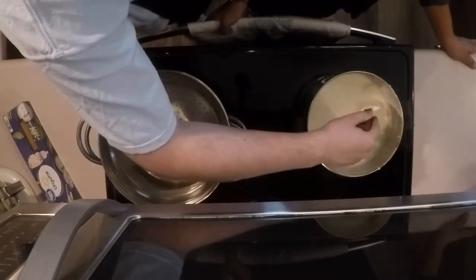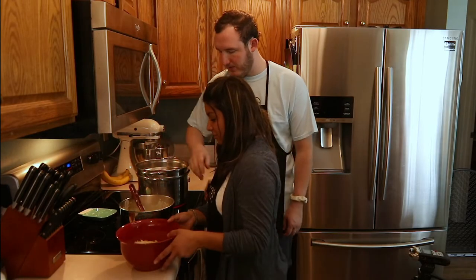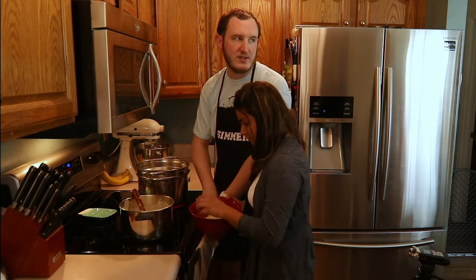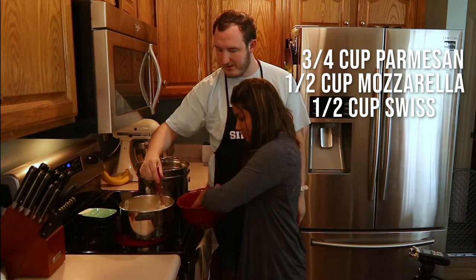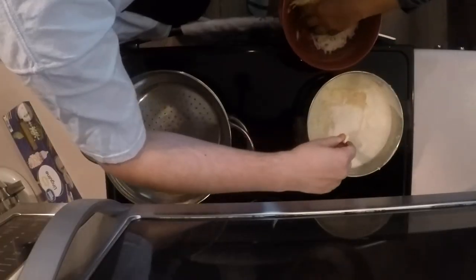Alright, I think we're ready to add in the cheese. So we've got Swiss cheese, Parmesan cheese, and mozzarella cheese — I don't remember the exact amounts but I'll put them on the screen. Just start tossing those in by the handful and stir them in. This will help thicken up the sauce.